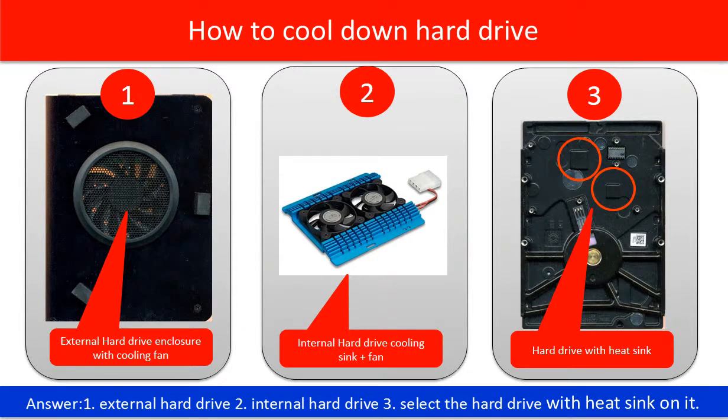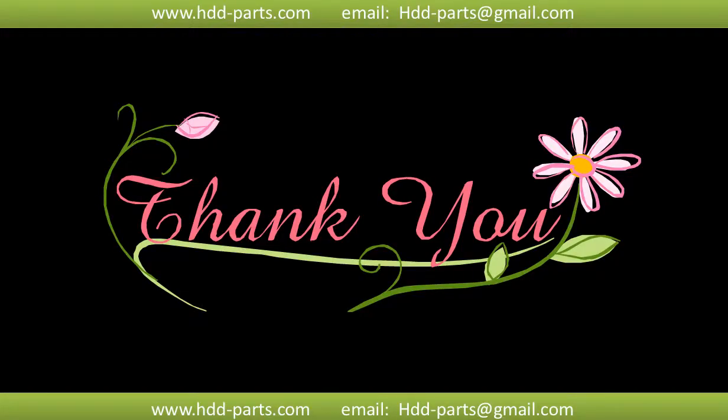So the answer to the question of how to cool down a hard drive is: 1. For the external hard drive, use an external hard drive enclosure with a cooling fan on it. 2. For the internal hard drive, use a cooling sink and fan. 3. Select the hard drive with a heat sink on the case.